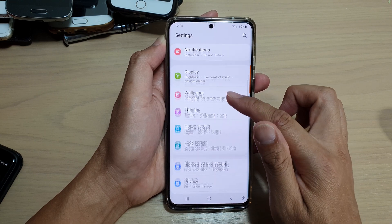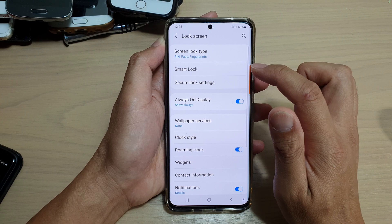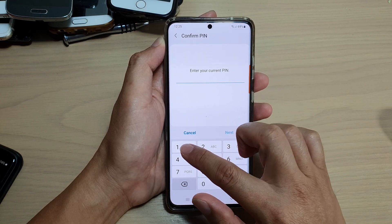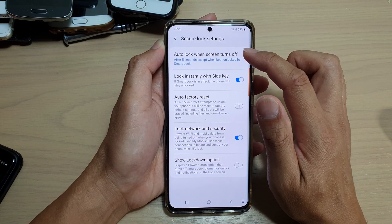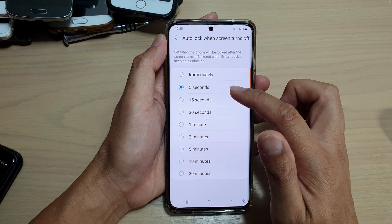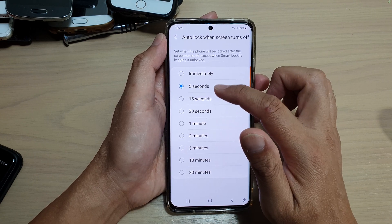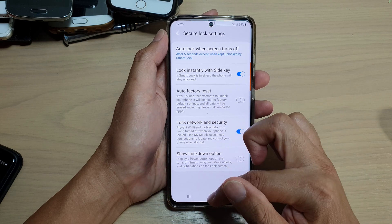In Settings, go down and tap on Lock Screen, then tap on Secure Lock Settings. In here you will need to enter a PIN or password, and then tap on Auto Lock When Screen Turns Off. Here you can choose immediately, five seconds, all the way up to 30 minutes, so choose one of the options.